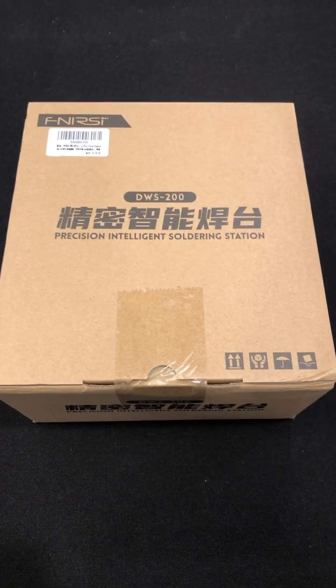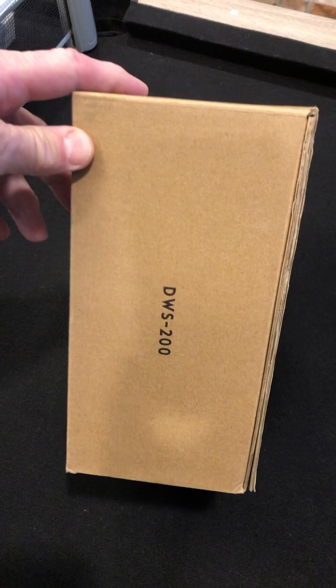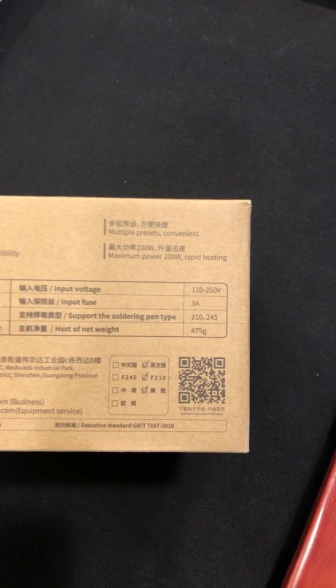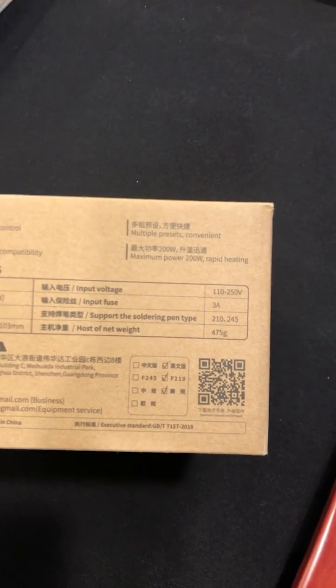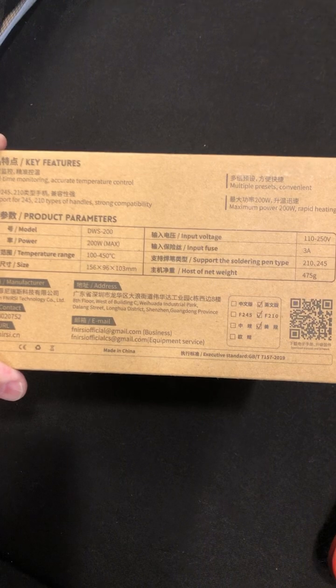Check out the Fenerse soldering station, the DWS200. Let's see the features: 3 amps, input fuse, works on 110 to 250 volts, up to 200 watts, temperature range 100 to 450°C.